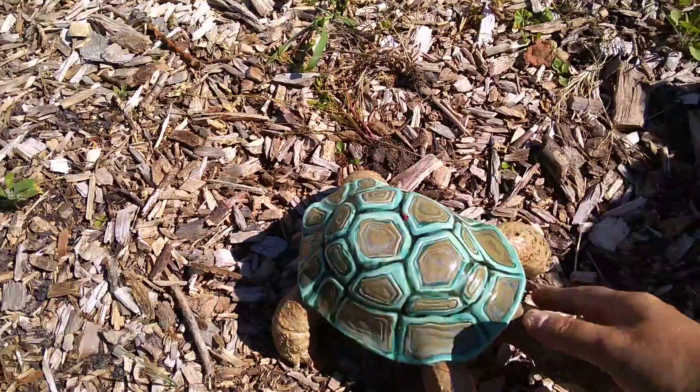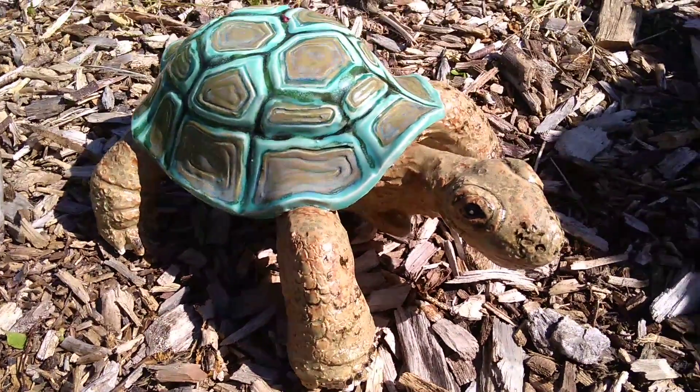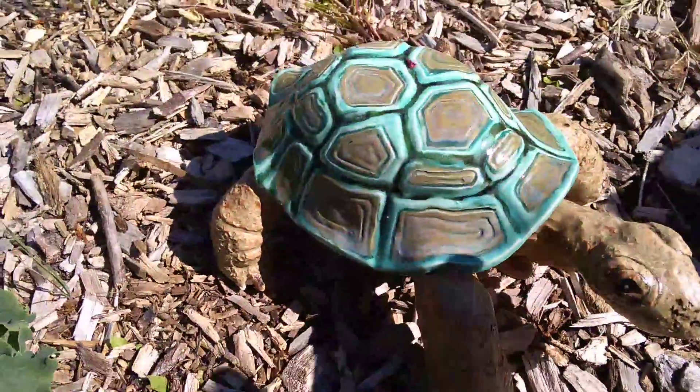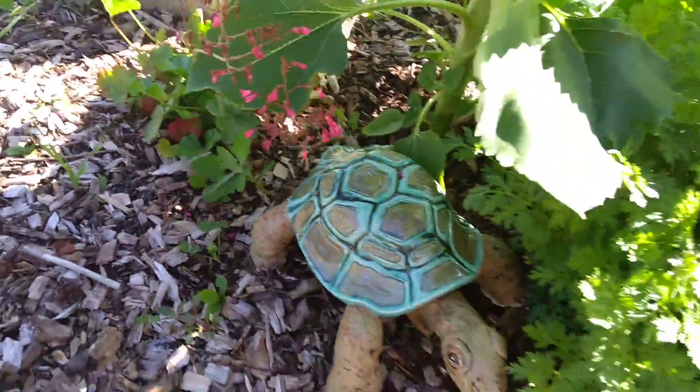This is Norman. This is something else I built in my pottery class. He's made of ceramics — clay and fired. And I put him in my garden, so he just hangs out here in the shade.